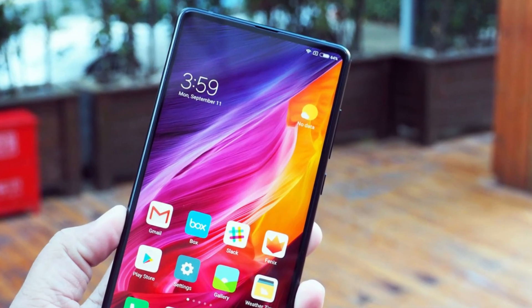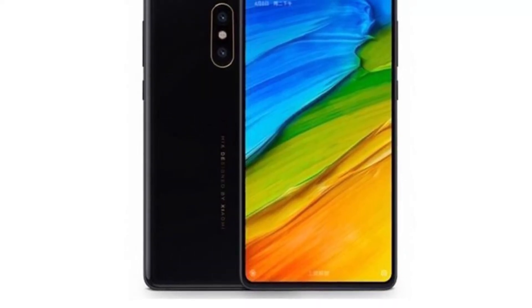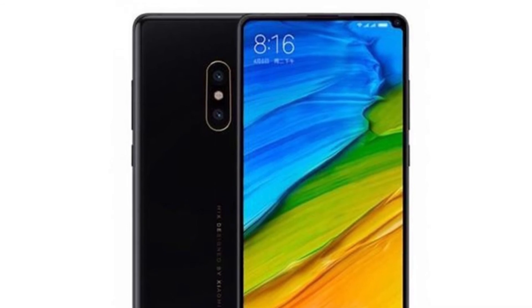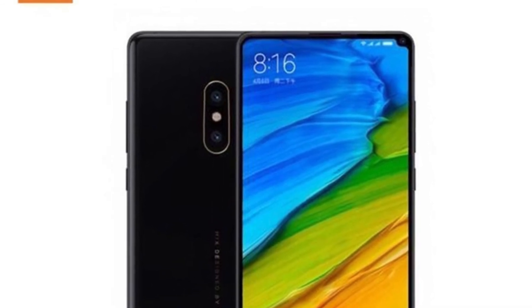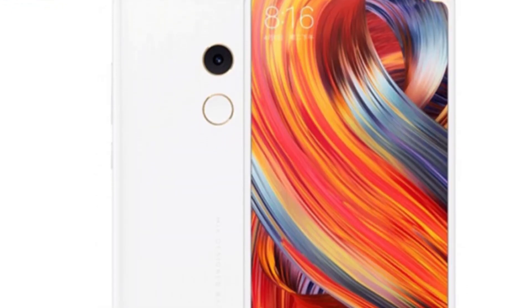The Mi Mix 2 is already one of the best looking phones on the market, and if this render is to be believed, this update fills in some gaps that existed for the phone. More will be revealed as MWC draws closer — the event is scheduled to be held in Barcelona from February 26 to March 1.